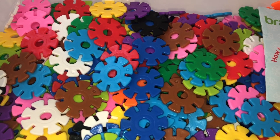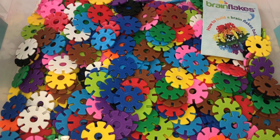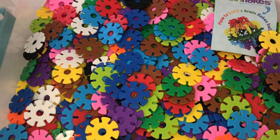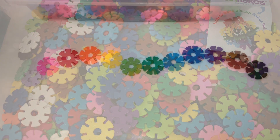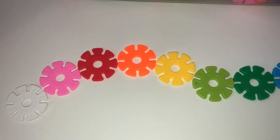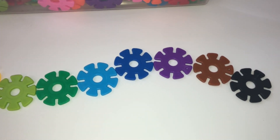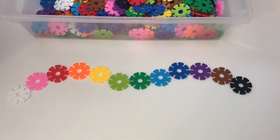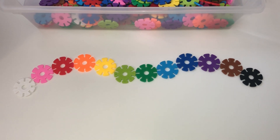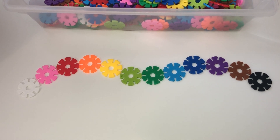You have a ton of colors. I'm so glad I picked this version, because there were different ones — some just in primary colors — but I love that there are pinks, light blues, and whites too. So here are all the colors included: white, pink, red, orange, yellow, light green, green, light blue, blue, purple, brown, and black. You have so many colors — these are gorgeous. When your students use these, they can build whatever they want because they'll have all the colors they need.